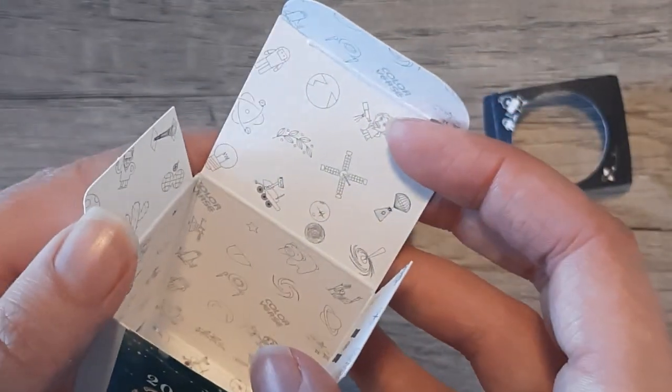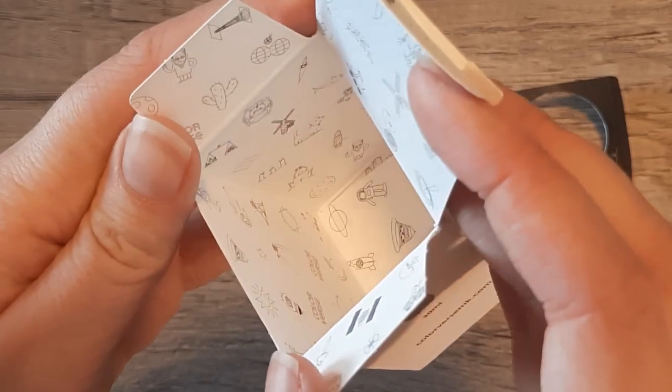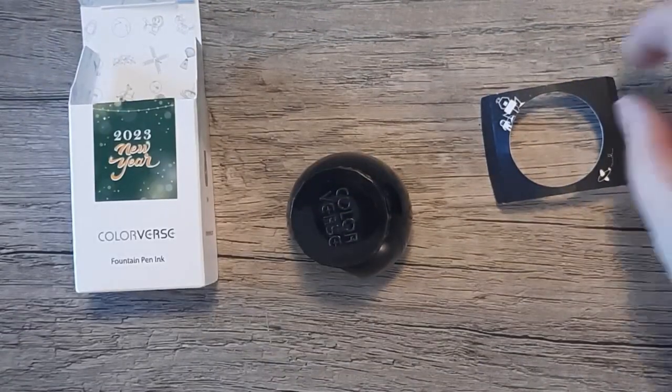This was the first Colorverse ink that I had bought and I found the pattern inside the box super cute. I hope that's on all of them — I'm guessing that it is.